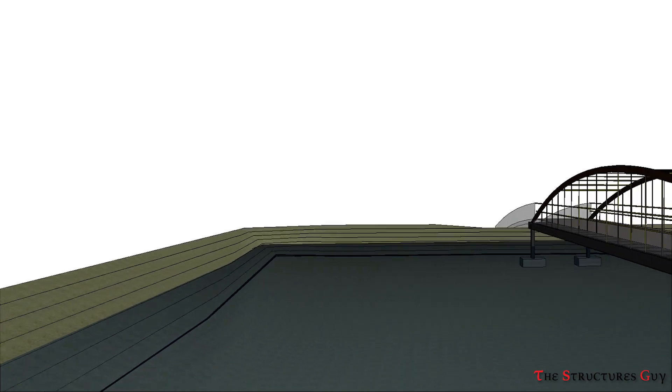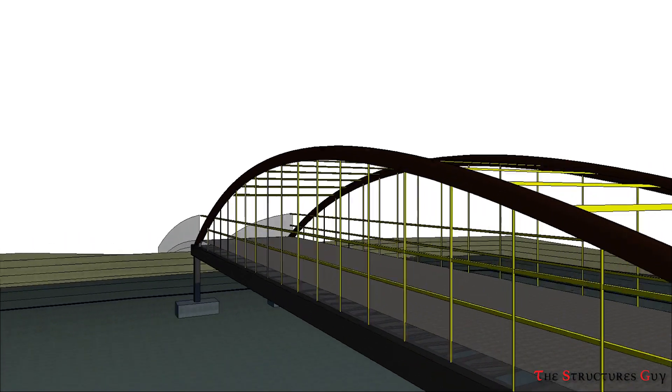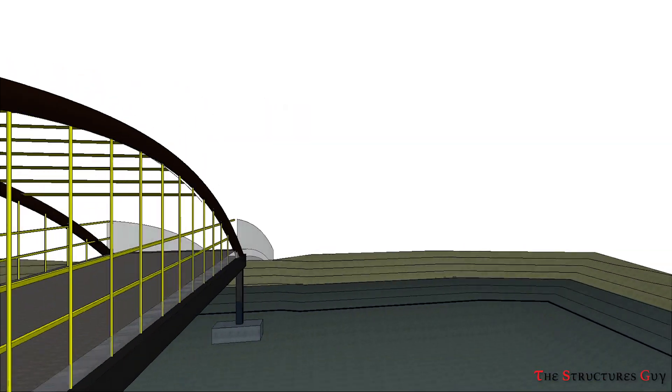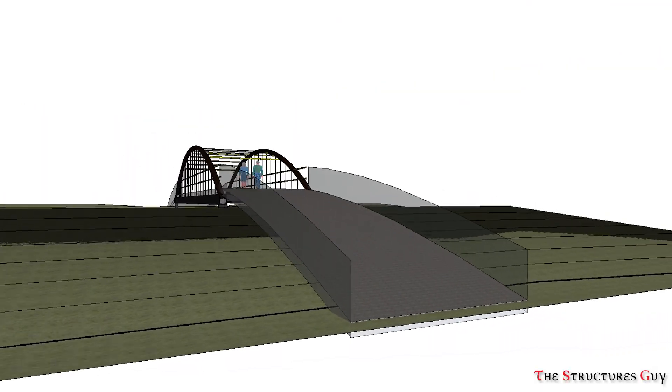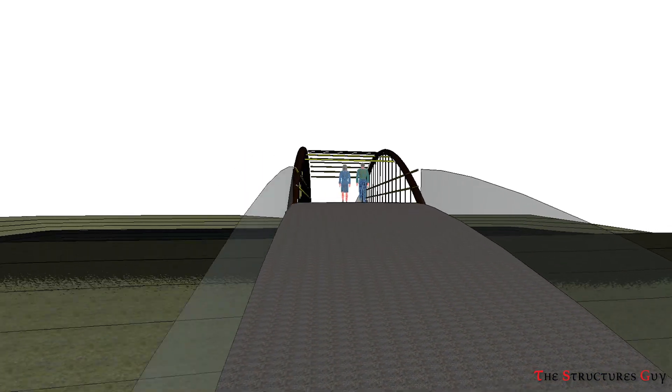The tied arch form is one that is open to many interpretations, and with careful conceptual imagination and attention to detailing, can produce stunning and beautiful structures.